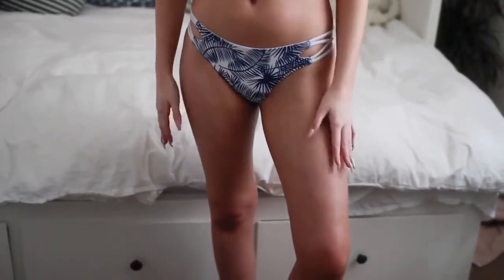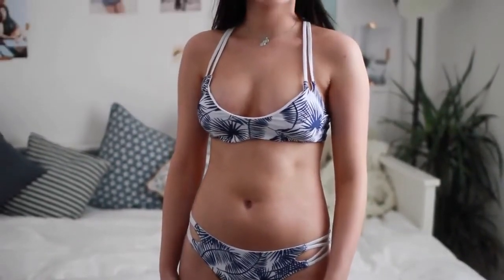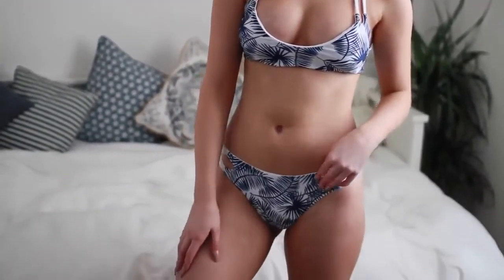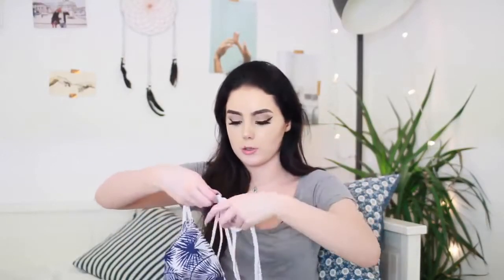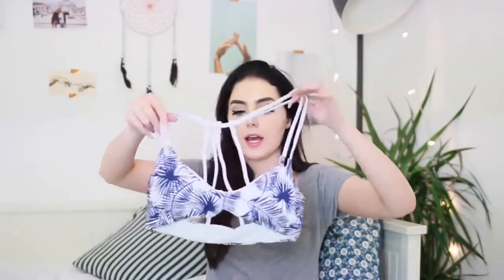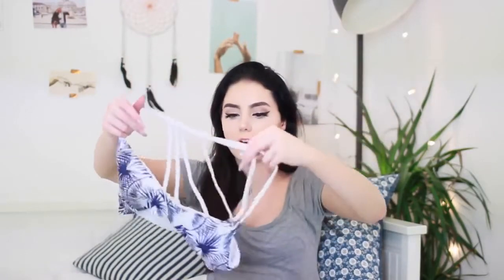This next one is blue and white with kind of palm leaves printed all over it. I really like it and it's got these little crisscross side details — it looks really cool. The top looks like this; it has little boob pads in there but you can take those out if you don't want them. It's one that you just slip over your head — you don't tie anything or fasten a clasp. It's got these little bars down the back, and I just love the style of it. I love that it's so easy to just slip on.